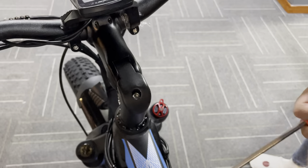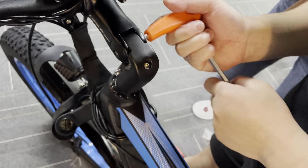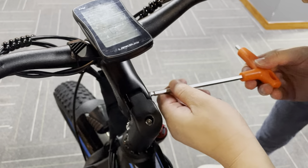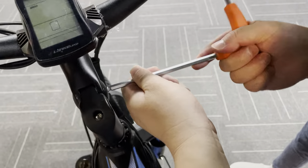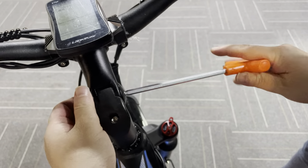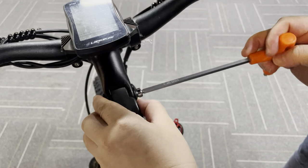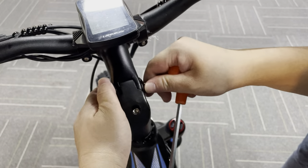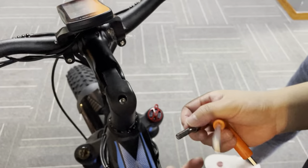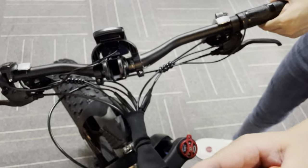I will show you how to adjust this step by step. First, understand this: I will take the bolt and the washer all the way out so you can have a better understanding. You can even take the stem out for this part.